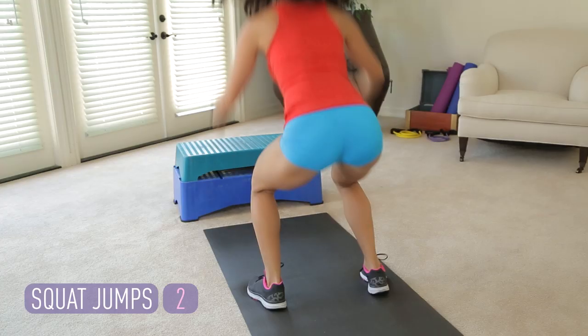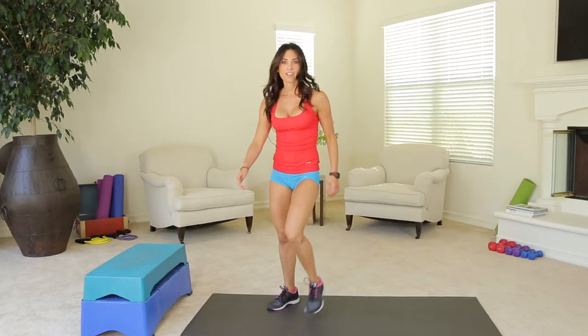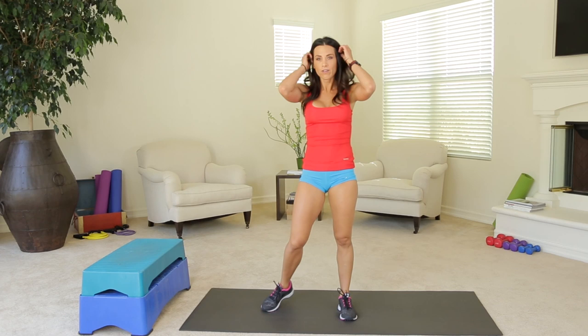Last one. And rest. You should be feeling your legs starting to kick in now. Now we're going to tuck jumps. Same prep as the squat. This time, you're going to drive your knees into your chest.